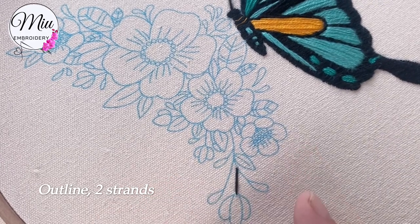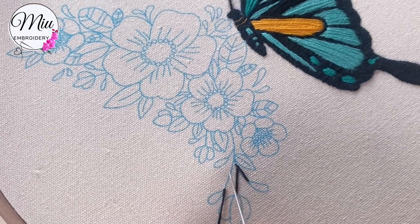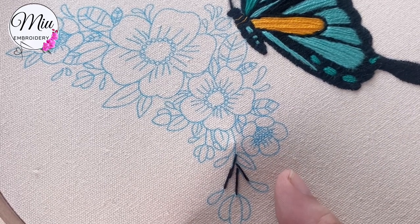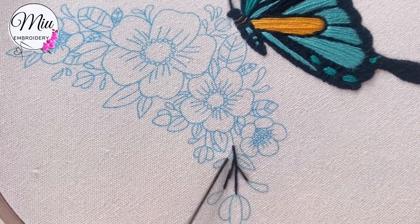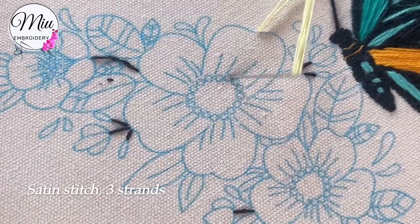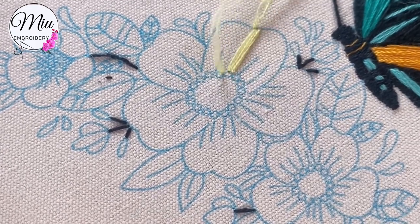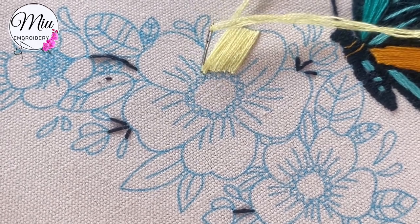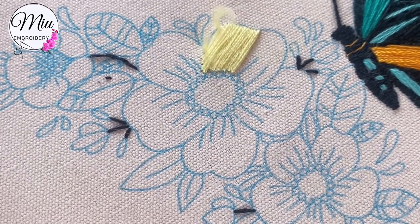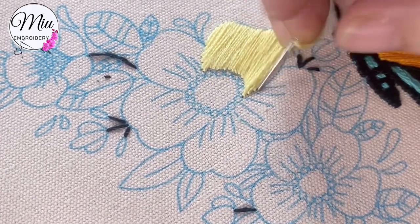Now for the flowers. You can start from the flower or the leaves, but here I start from the stem using outline stitch. I decided to start from this big flower here, using three strands to make 7 stitches. You might notice I cover part of the pattern — don't panic. It's just much easier this way; you can always add a few more stitches later when you finish.